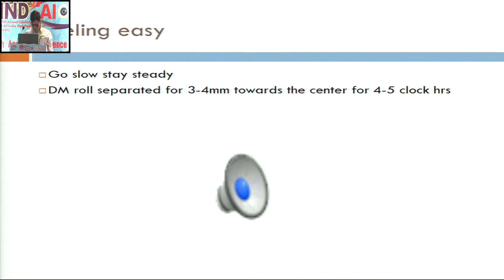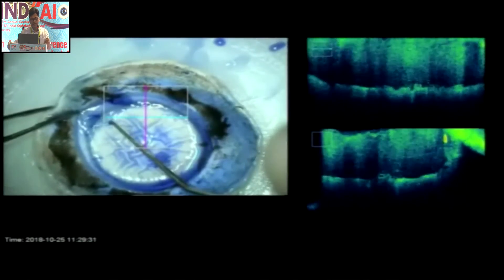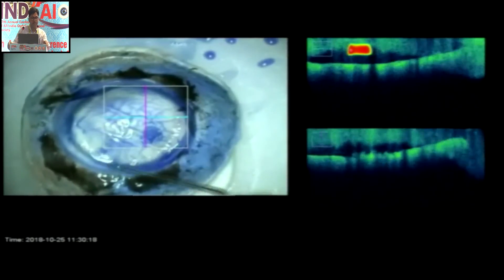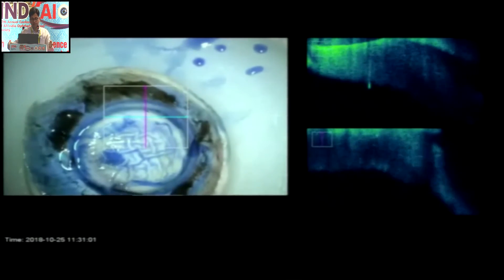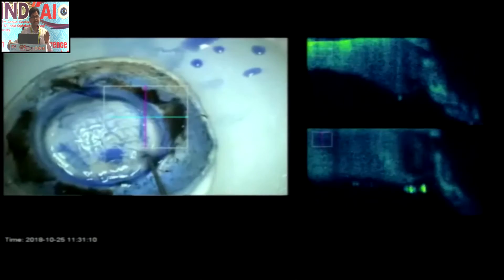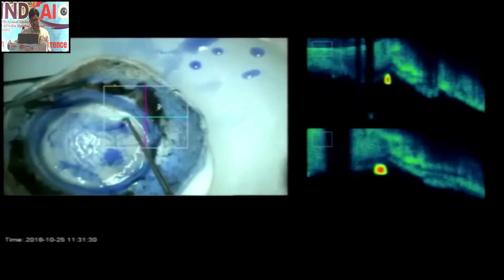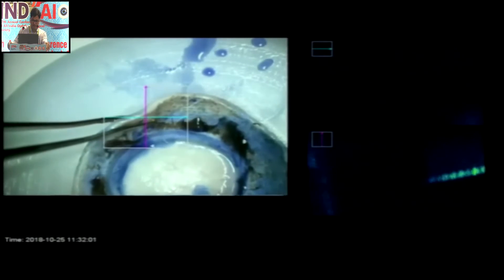This is the video of one of our cases. After partial trephination, you will have to create a 360-degree frill — this is the ring sign I was talking about. Using the Sinski hook, you can free the Descemet membrane 360 degrees all around. One important point to remember is to go slow and steady. If you apply too much force, Newton's third law will come into play and there will be the same amount of traction at the stroma-DM junction, increasing the chances of tear. You can advance the frill a little bit more at the point where you are going to peel, which makes the surgery easier.